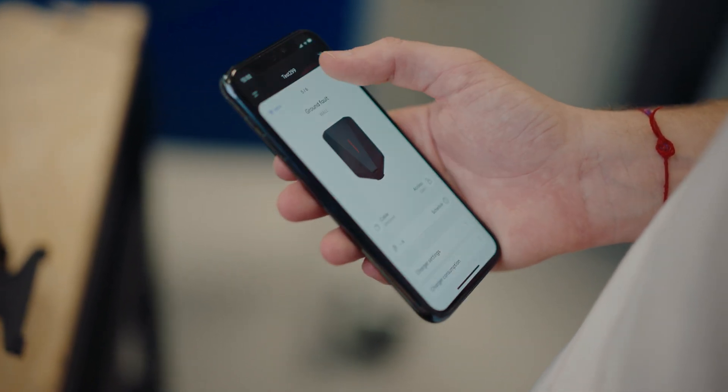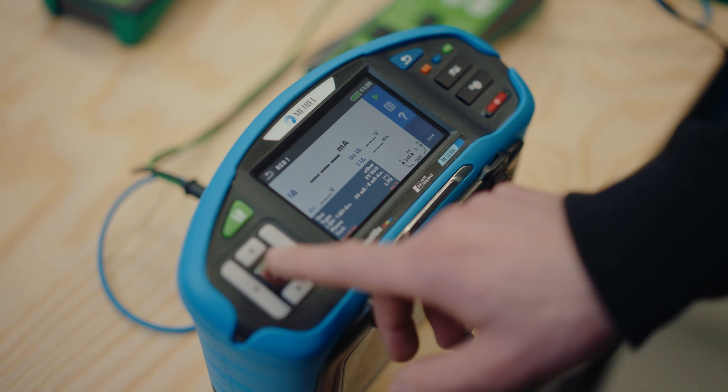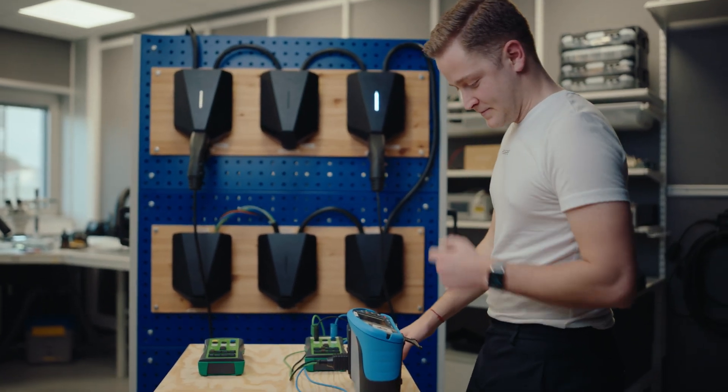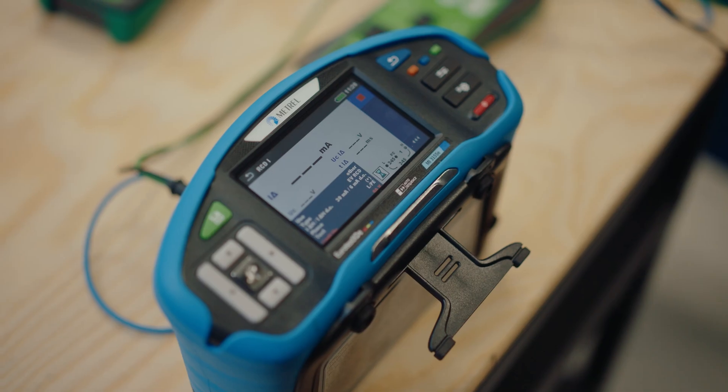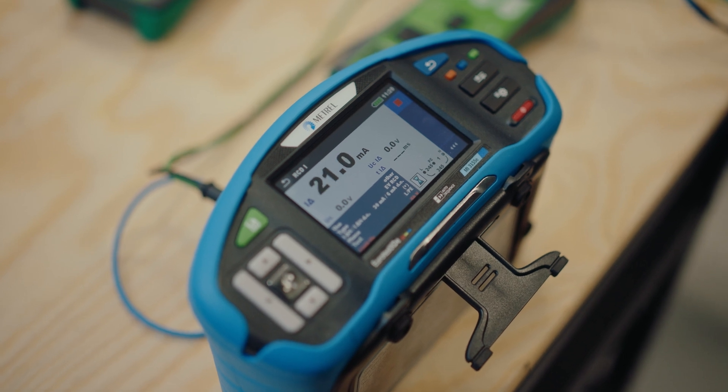We can also demonstrate this by using an installation tester, where it's possible to simulate electrical current leakage. What I'm doing here is starting a charging session — or rather a simulation of a charging session. What we're looking at is the leakage current ramping up.